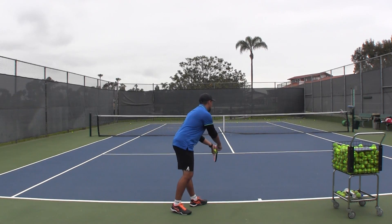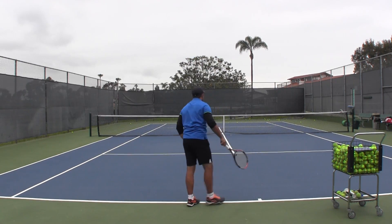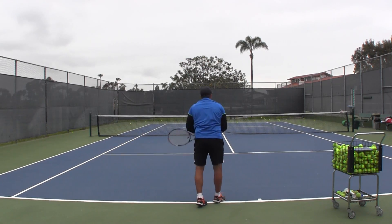When it comes together, the end product looks something like this. Toss, arm action. One more time — toss, arm action.